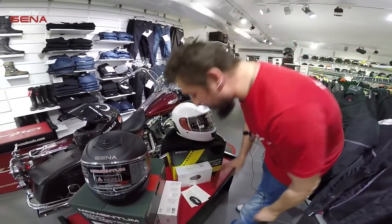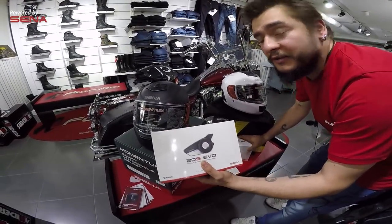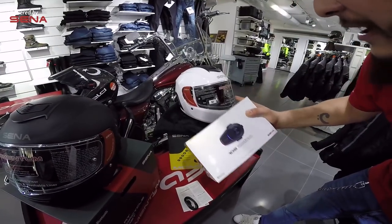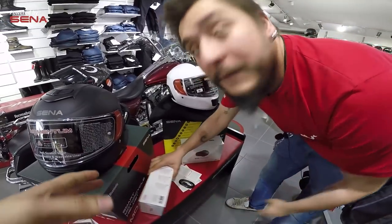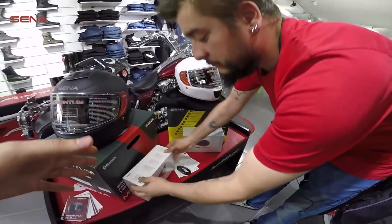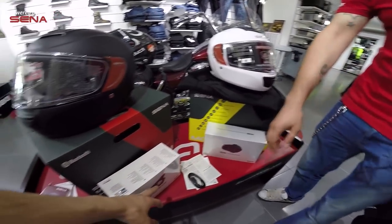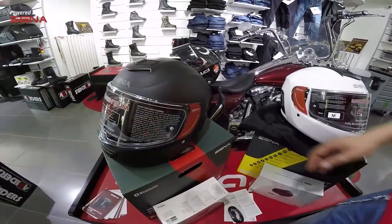Aralarındaki en bariz fark: pro modelimizde 20S EVO kullanılmıştır, direkt içine entegre şekilde. Light modelimizde ise 10S kullanılmıştır. Ürünlerin kutularında da hangisi olduğunu ve içinden ne çıktığını gösterdik. Direkt olarak bu özellikteki ayrı bir bluetooth cihazı kaskın içerisine entegre edilmiş.